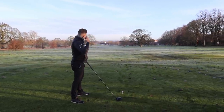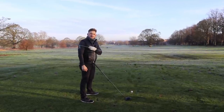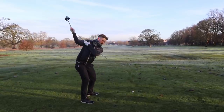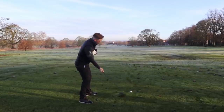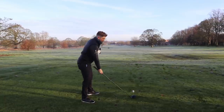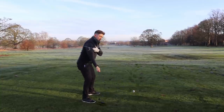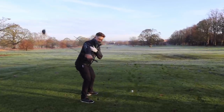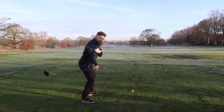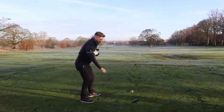It's absolutely freezing out here - very cold! So the shoulders work on the same plane. Get the feeling of the shoulders working the same to begin with - not flattening, not steepening - trying to feel as though they work through the same space. Then add in this motion. One thing I'd say: do it nice and relaxed. You'll start to get a great feeling for allowing the golf club to work behind us, the palm to work over, and catapult it through to target.